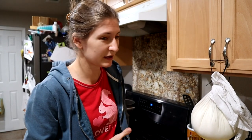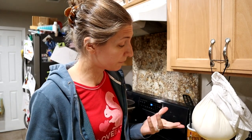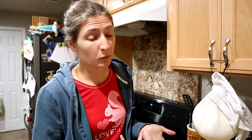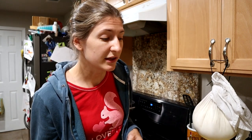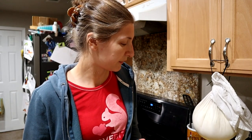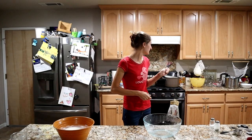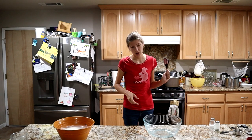Now it drains. There's not really a set amount of time for this because it's really going to be based on your preference. If you want it to be more spreadable for crackers or other recipes, you drain it a little less so there's a little more liquid in it. If you want it to be a drier, more crumbly cheese, you drain it for longer. We usually prefer to spread it on a cracker as a snack. We'll be flavoring and salting it after it's done draining — it's something you have to play with to find the consistency you like.